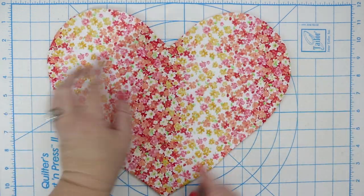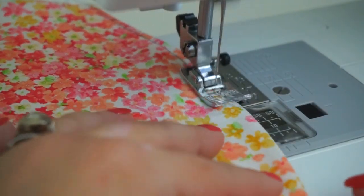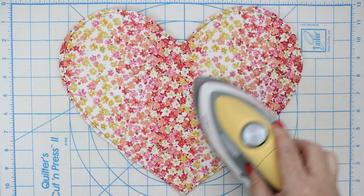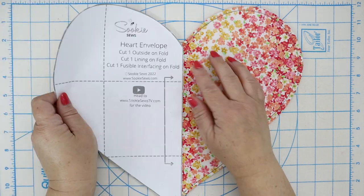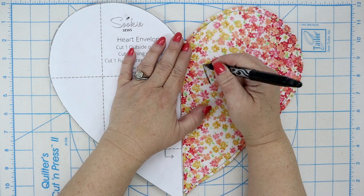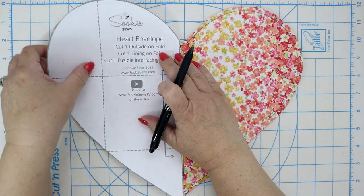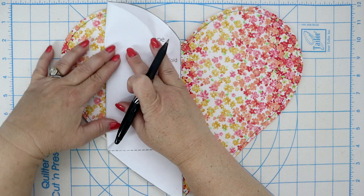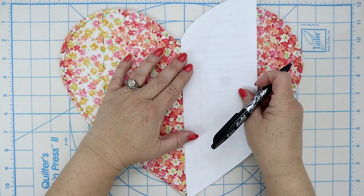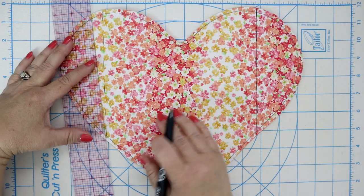Now let's top stitch an eighth of an inch all the way around the outside of our little heart envelope. Go ahead and give your heart envelope a good press and grab the pattern piece that we used originally to cut it. Also get a marking pen. If you have one of these friction pens they're super cool because you can mark on your fabric and then with the heat of the iron it'll make it disappear. From the center, align that vertical dotted line and mark that for one of the main parts of our envelope, then repeat it on the other side. Straighten up both lines with a ruler and your marking pen.